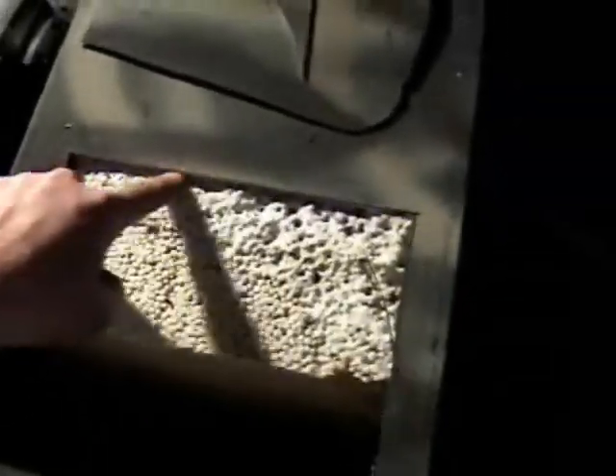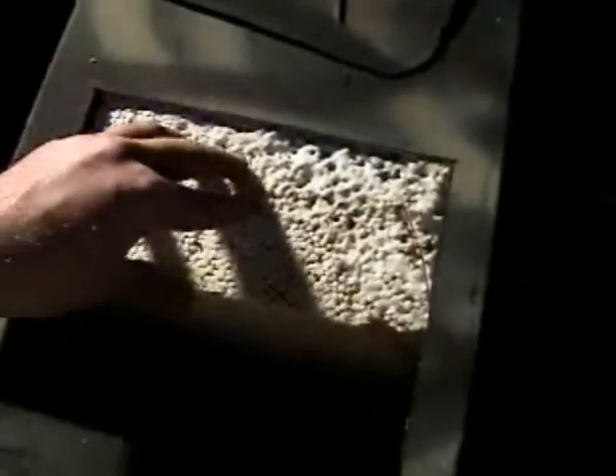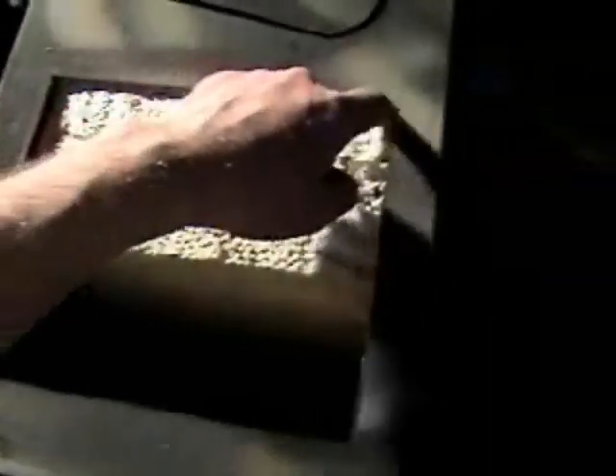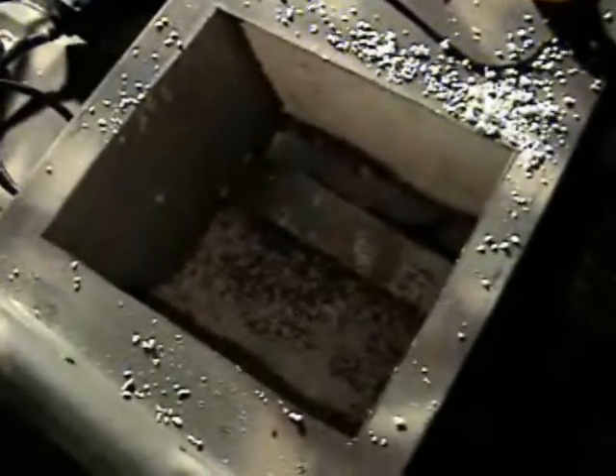I'm going to cut back some of this foam straight back right here and leave the rest. That should do it — let me get something with a long enough, deep enough reach to go down through here. There she is, fresh out. I was wondering what this rivet here on the side was for — you can probably barely see that. This just goes to this.